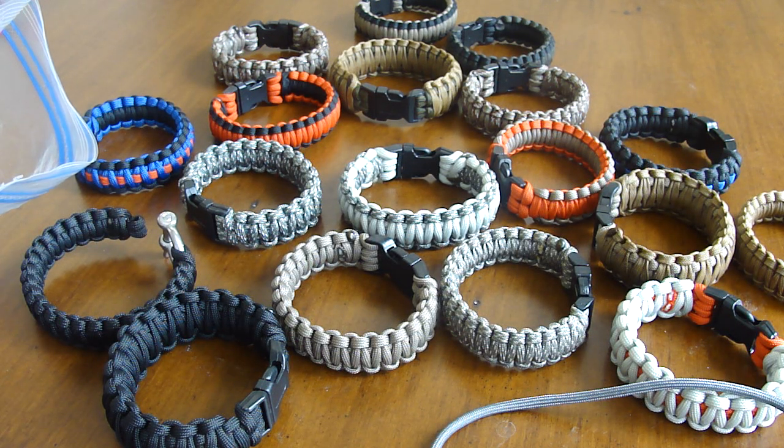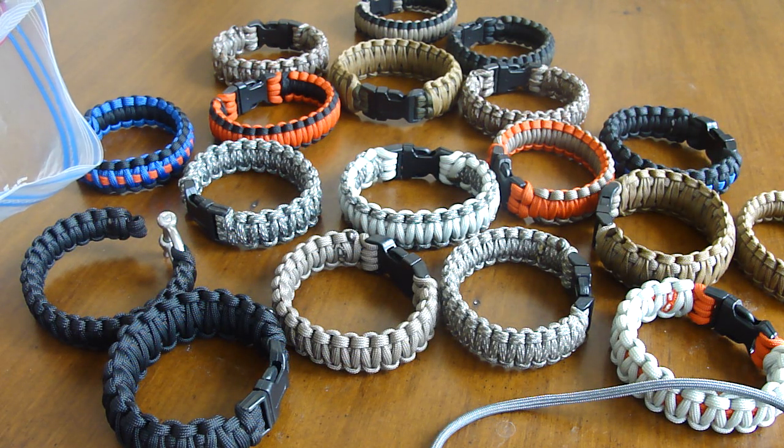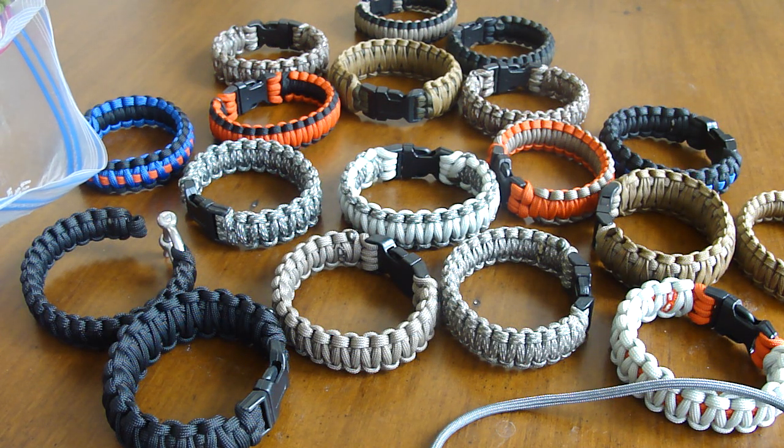For those of you that do subscribe to my channel, you guys know that I love paracord. It's my stress relief. It's what I do for fun. Not too long ago, I did an order for about 300, almost 300 bracelets for a non-profit organization. All they paid for was the paracord itself and I made them for free. It's my stress relief and I can do about three bracelets an hour.